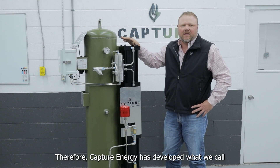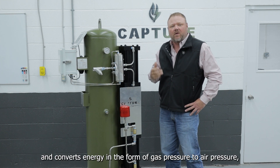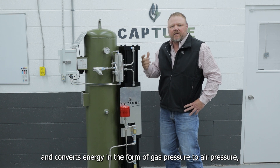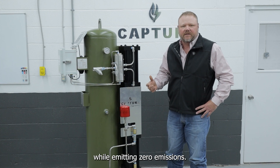Therefore, Capture Energy has developed what we call a zero electricity instrument air compressor that utilizes energy on location and converts energy in the form of gas pressure to air pressure while emitting zero emissions.